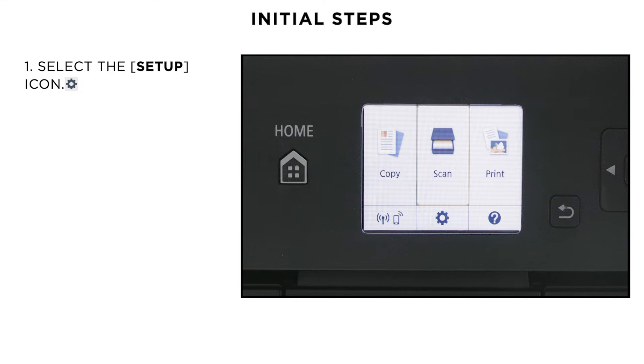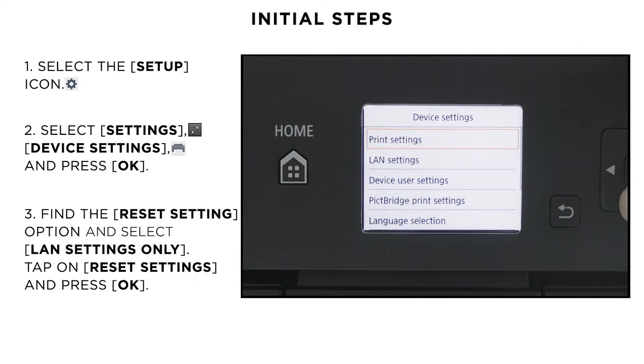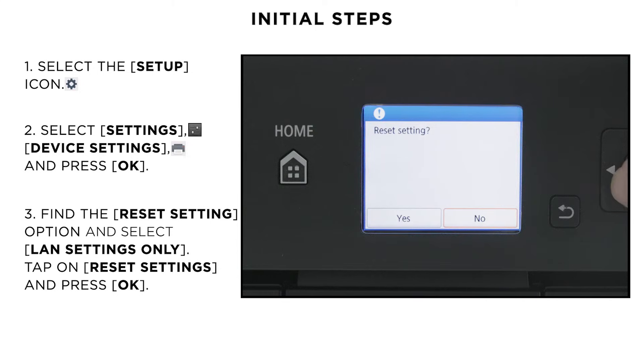Using the arrow keys, select the setup icon, then Settings and Device Settings. On the Device Settings menu, using the down arrow, navigate to the bottom of the menu and select the Reset Settings option. Now select the LAN settings only and confirm it.